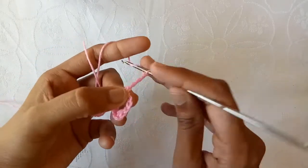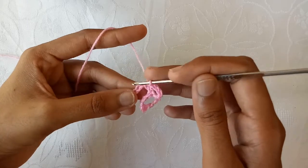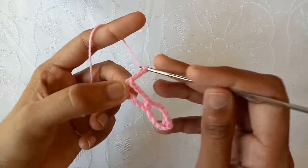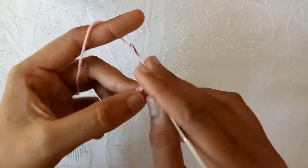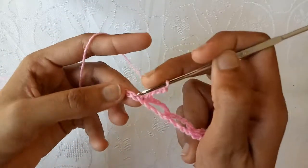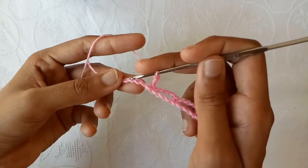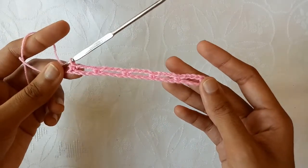Again make chain 1, chain 2, chain 3 and then chain 4. And after that skip 3 chains and into the fourth one, make a single crochet. Repeat this pattern — chain 4, skip 3 chains, single crochet into the fourth — across the row. Now we have 4 chains at the end; again make 4 chains and make a single crochet stitch. So this is our first row.